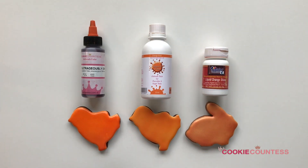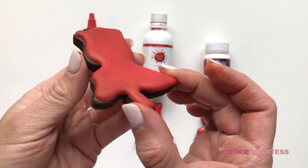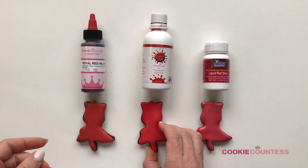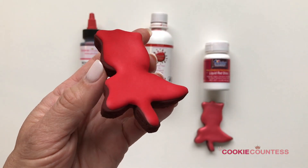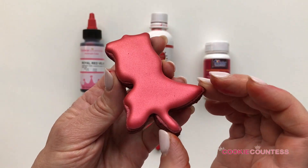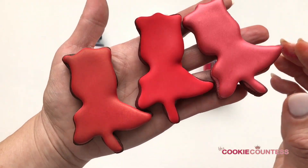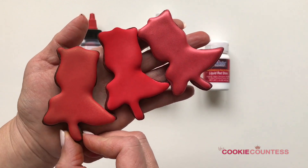For comparison, here are some reds. First is the Cookie Countess Royal Red Velvet — a really deep, almost blood red that would be gorgeous on a rose. Next is the Dinky Doodle red matte — you can see that super matte, almost velvety finish with really nice coverage. And then True Color Liquid Red Shine — a very different shade of red with a gorgeous sheen and excellent coverage. All three are beautiful reds, but they have very different tones and finishes.